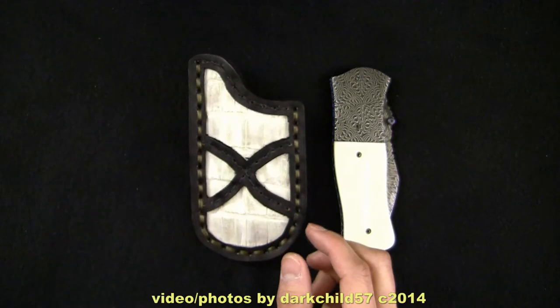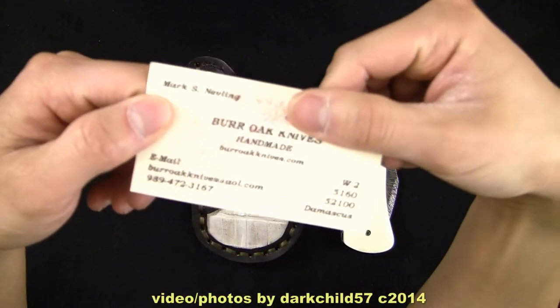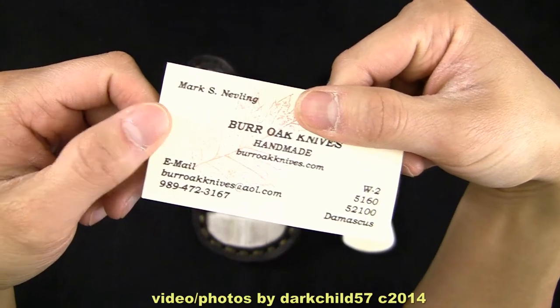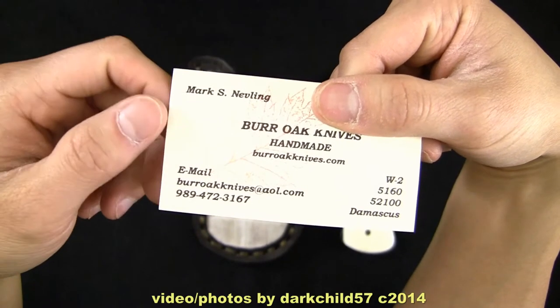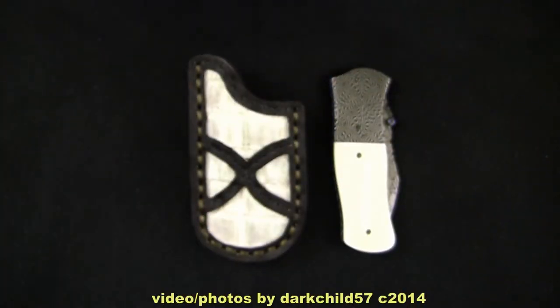Before I go on, I'm going to show you his business card here. Now I'm covering his address, because on his website it does not show his address, so I don't know if he actually wants people to know what it is. But he does show his email and his phone number — so here it is if you guys want to contact him to have a knife made.